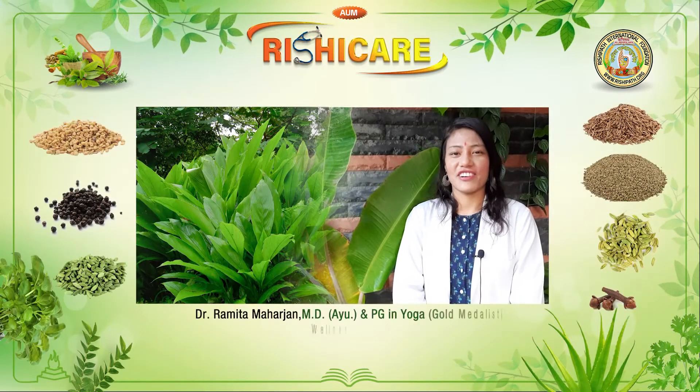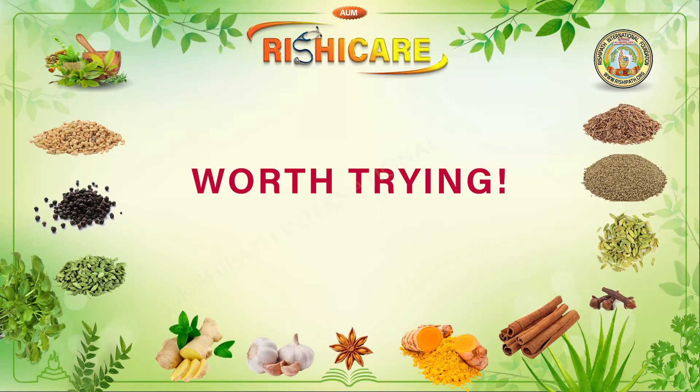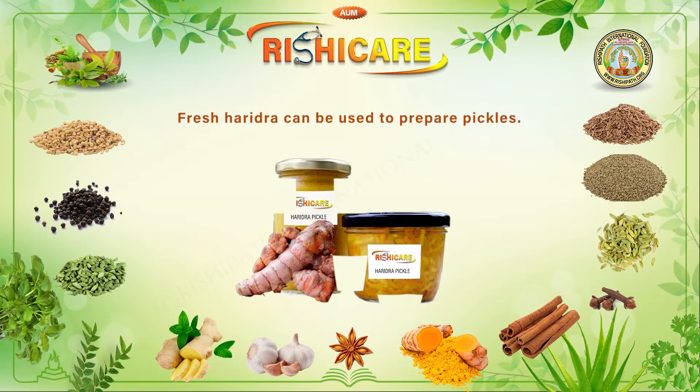Namaste! Welcome to our channel Yog Katha. Worth Trying — Haridra Pickle. Fresh Haridra can be used to prepare pickles.